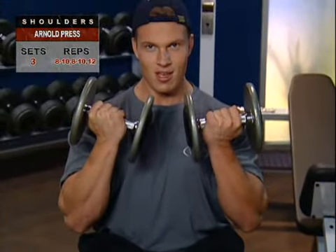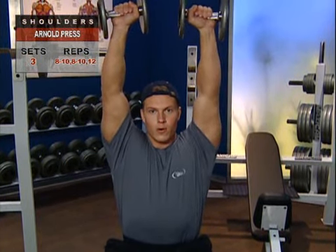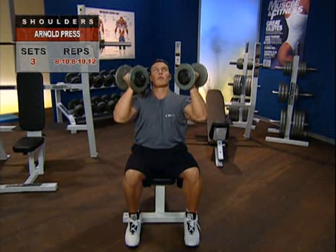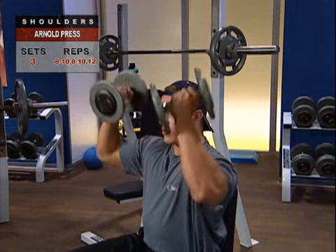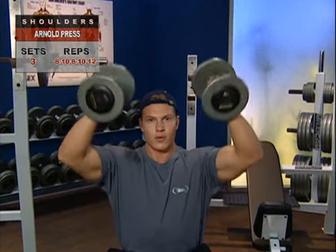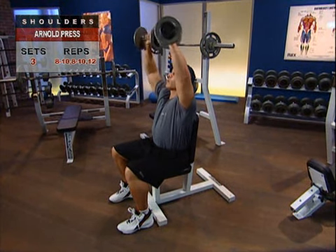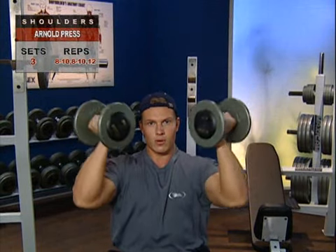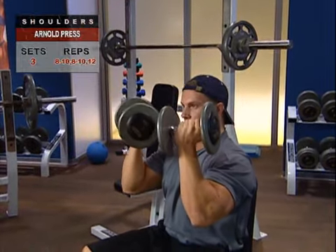Inhale slightly more than usual and hold your breath as you press the dumbbells upward, keeping your eyes focused forward. As the dumbbells start to pass the top of your head, rotate your arms inward so you end up with a pronated grip — that's with your palms facing forward away from your body as your arms reach full extension. Without hyperextending your elbows, fully extend your arms, exhale, pause, and return to the initial position under control, rotating your arms as you lower the dumbbells with your palms facing you.